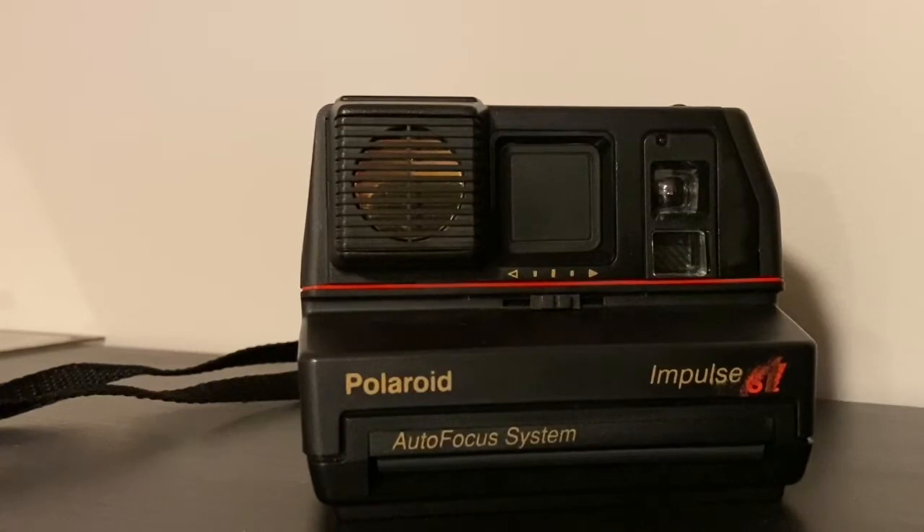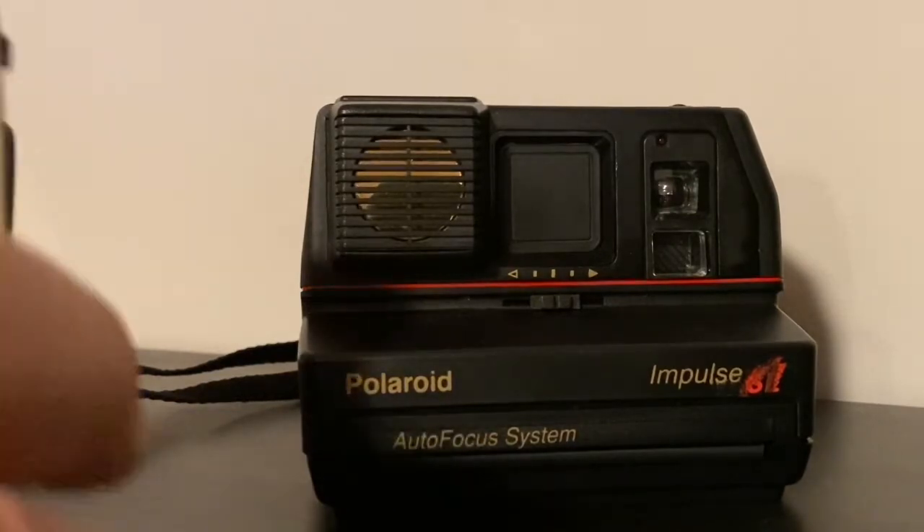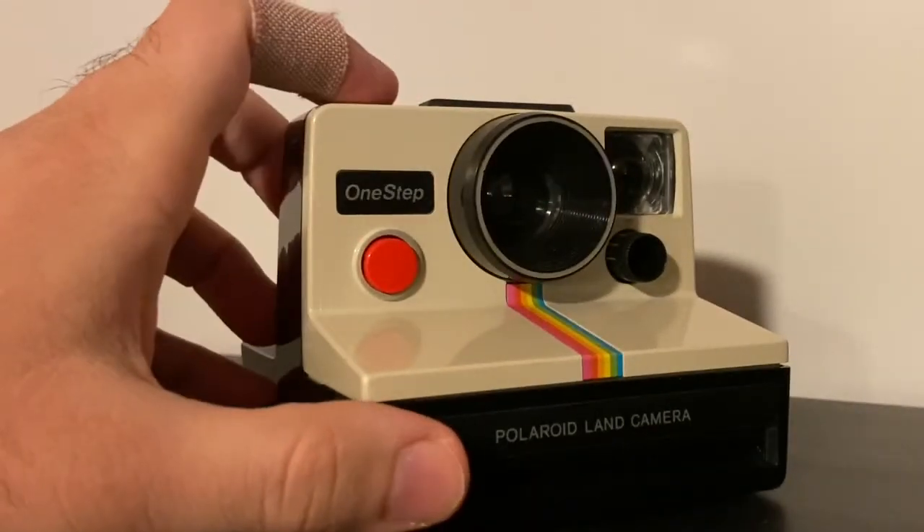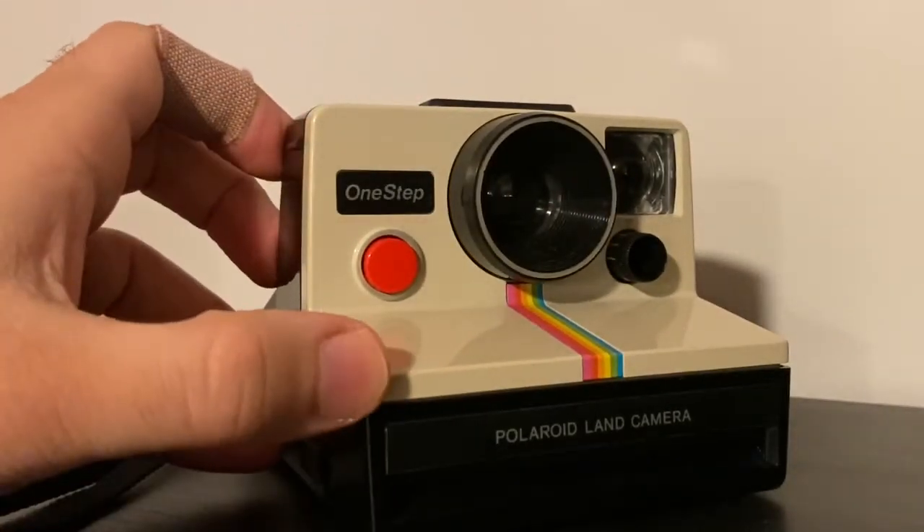The Impulse series has a more contemporary feel compared to the original boxy SX-70 one-step rainbow series or even the Button series from the 70s and early 80s.